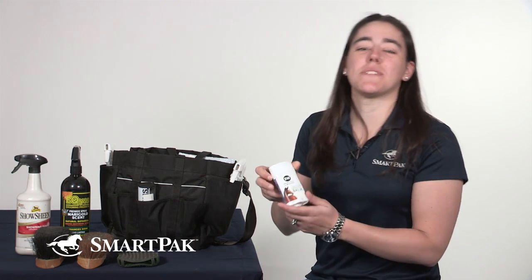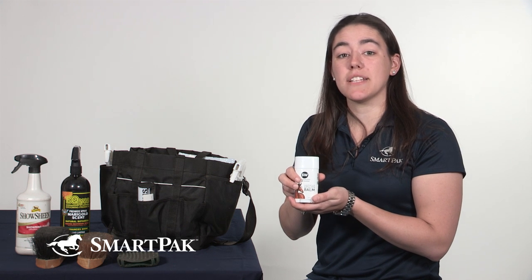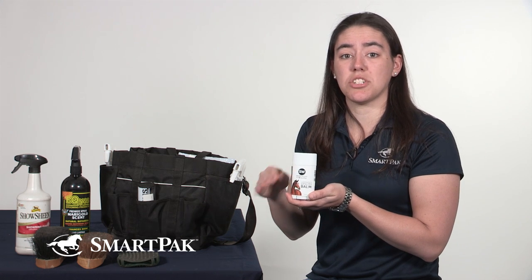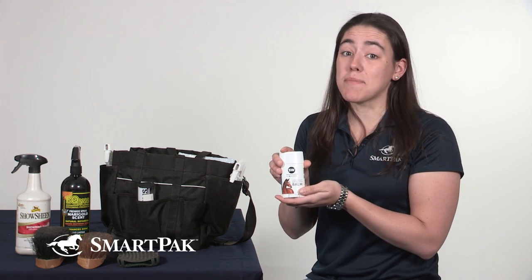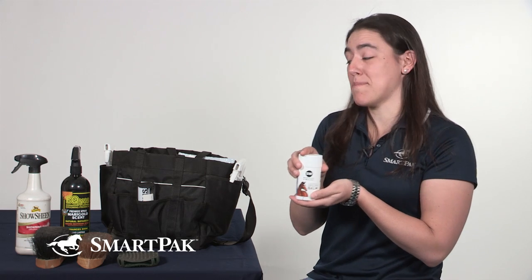One of the other items I really like to have in my grooming tote is the SmartPak Lavender Utility Balm. I bought this because my horse had a couple of rubs on his legs this winter and I really just needed something to clean them up, soften the skin, and try to encourage the hair to grow back. This has done wonders for him and it doesn't smell too bad either, so he smells like he's come out of a spa every time I'm done grooming him.